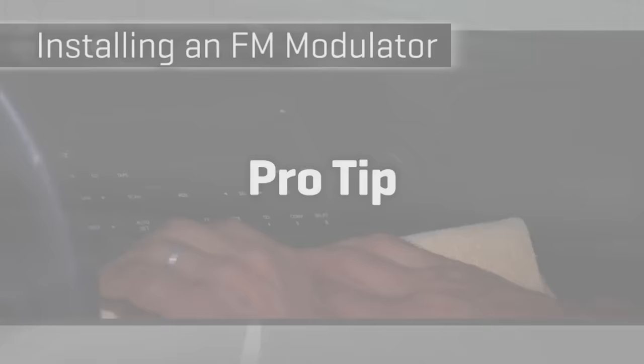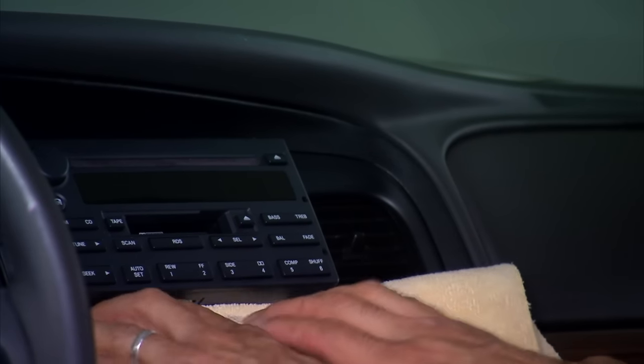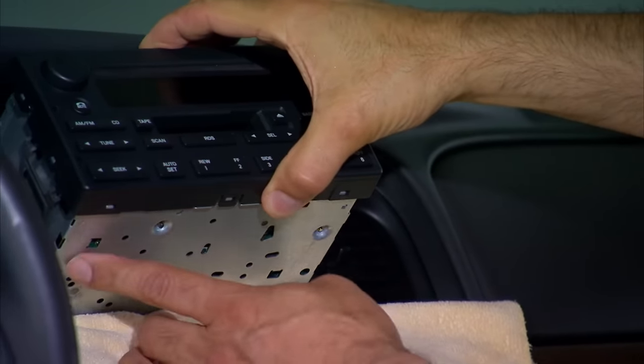Do yourself a huge favor and do something low-tech: get a nice thick soft rag and pad the part of your dash where the sharp underbelly of this radio is going to be coming and going a couple of times as you work and fiddle with connections.